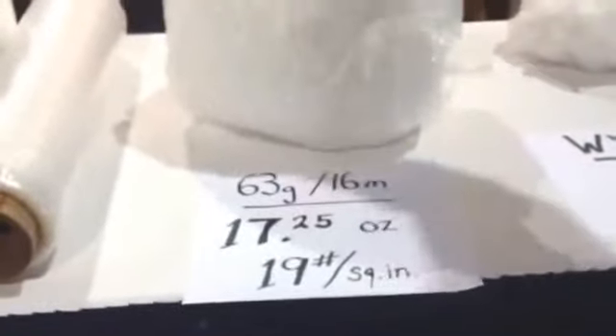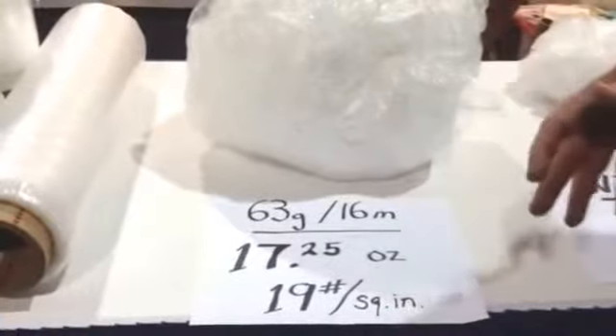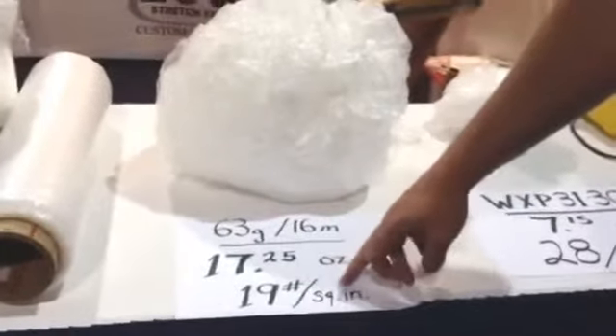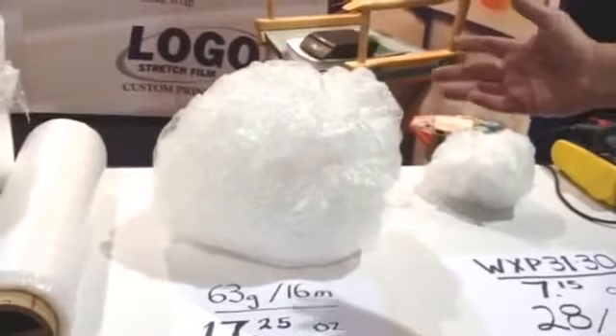The 63 gauge, 16 micron film applied 17 and a quarter ounces to obtain 19 pounds per square inch. Whenever you're comparing film to film on a wrapped load, this is the important factor. Otherwise, someone can just put on one layer of cheap film and say that was cheap, or put on six layers of thick strong film and say look how strong that is. But to compare films, you need one constant — the constant being the force of the load.